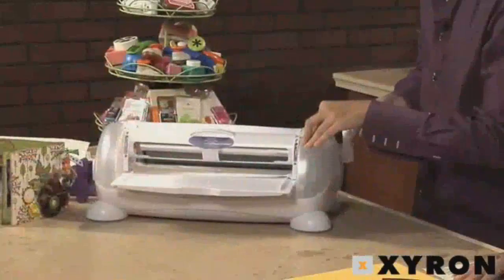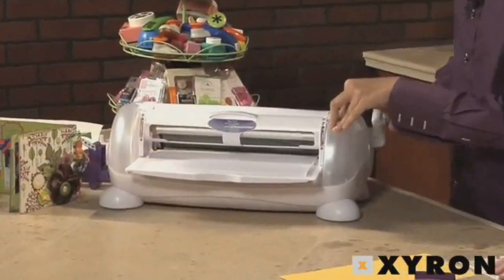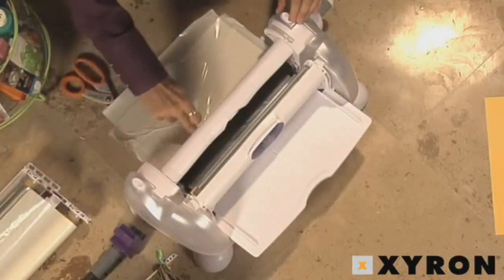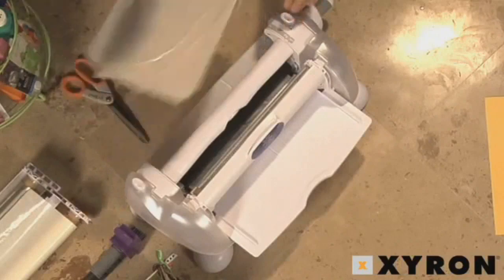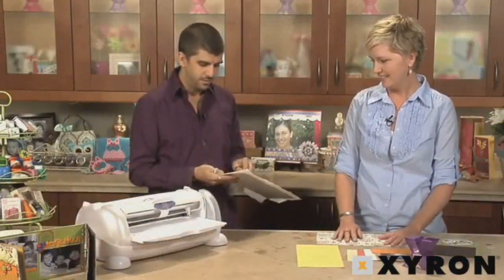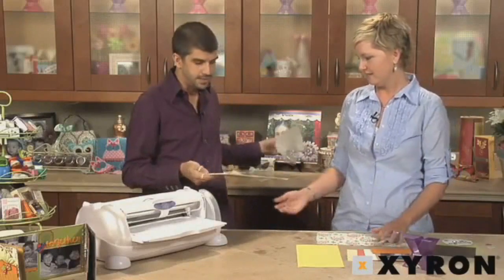I'm turning the handle in a clockwise motion to get it through, then pushing the cut button and sliding it off. Now we have sticky side number one.